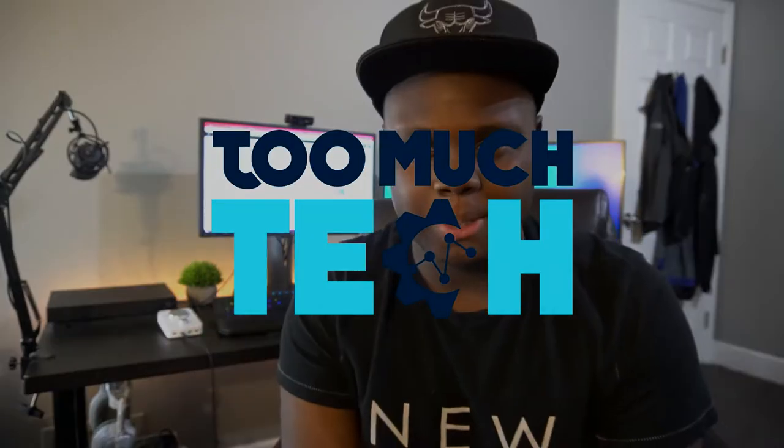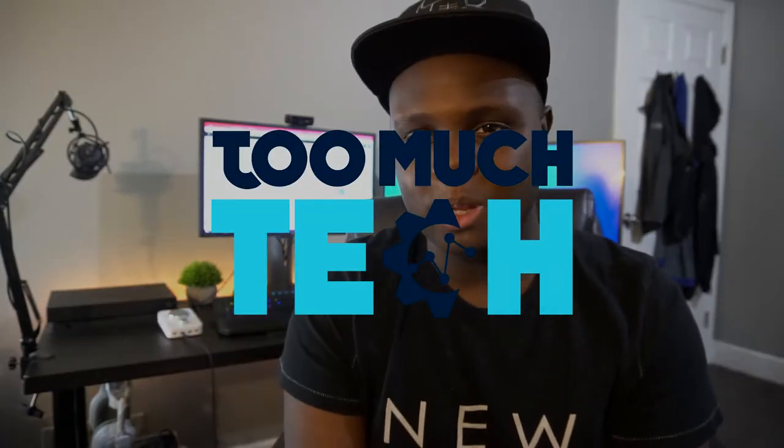What is up guys? Welcome back to Too Much Tech. Today we're going to be taking a look at the Logitech G910 Orion Spectrum — that name is long — G910 Mechanical Gaming Keyboard. This is Logitech's highest-end keyboard and it's got a lot of features that we're going to go over today.